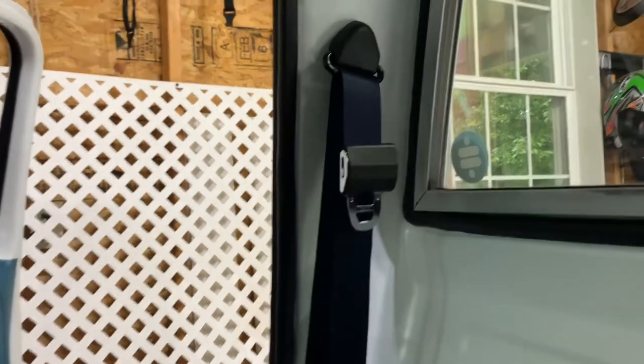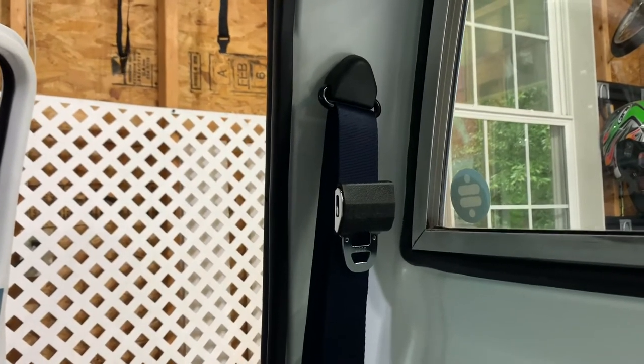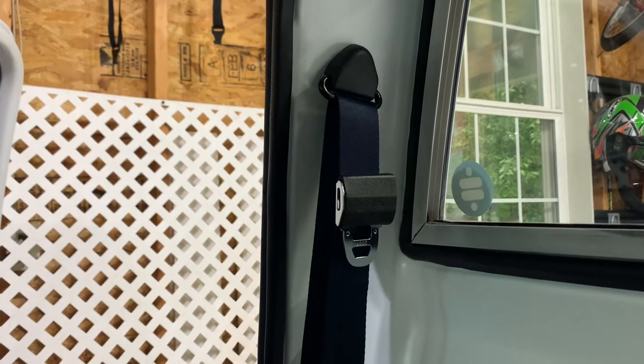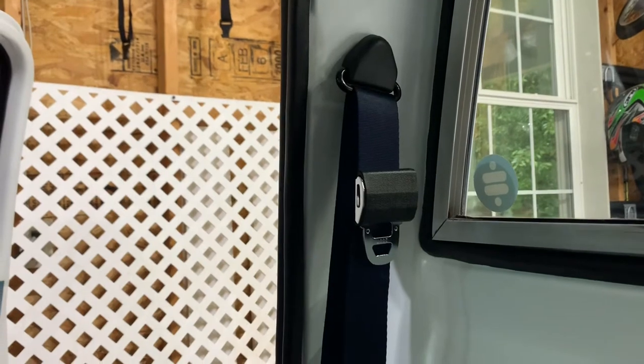Hey guys, I just want to show you I just received my seatbelts. I think it took two and a half months but I'm installing them and I want to go over a couple things in case any of you are doing this, because there's literally no instructions at all that come with them and I couldn't really find much online as well.